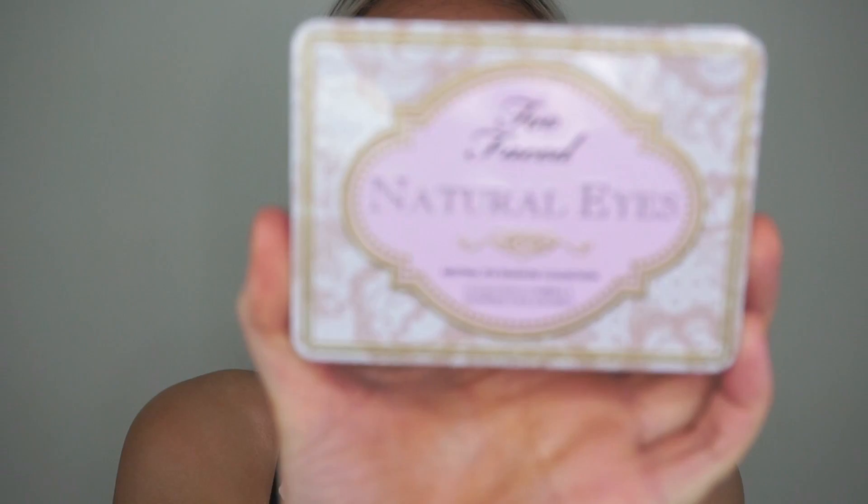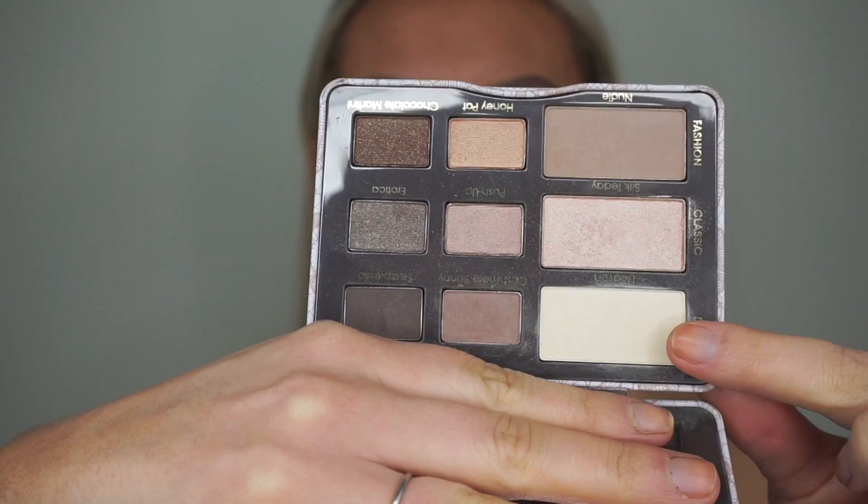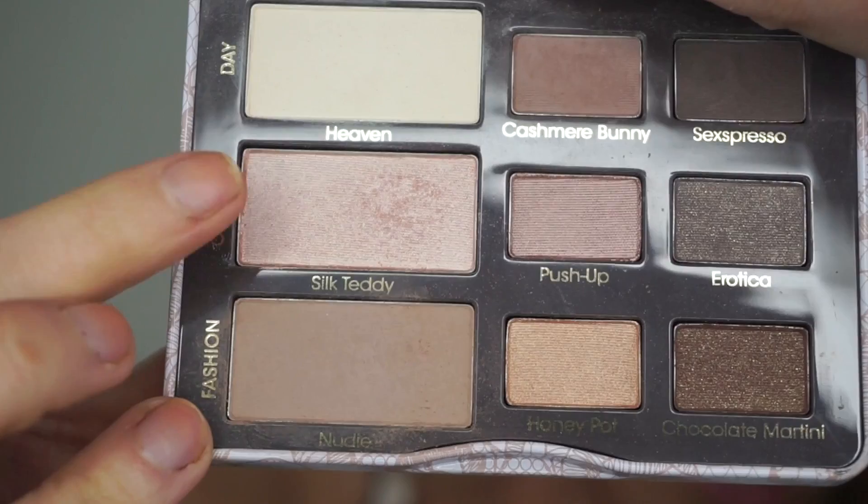Okay, one brow done. Now that we have both brows on, for eyeshadow today I'm going to go in with my Too Faced Natural Eyes palette — definitely an oldie but a goodie. For today's eye look I'm going to go in with Heaven, Nudie, Cashmere, Bunny, and maybe a tiny little bit of Sexpresso which is a nice dark brown. Starting off with Nudie, which is just a soft neutral brown, as my transition shade on a nice big fluffy brush. Keeping the eyes really really simple today, just building up this Nudie color. I love this palette so much — it is so versatile. This eyeshadow right here, Silk Teddy, is the most beautiful color to use as a highlighter.